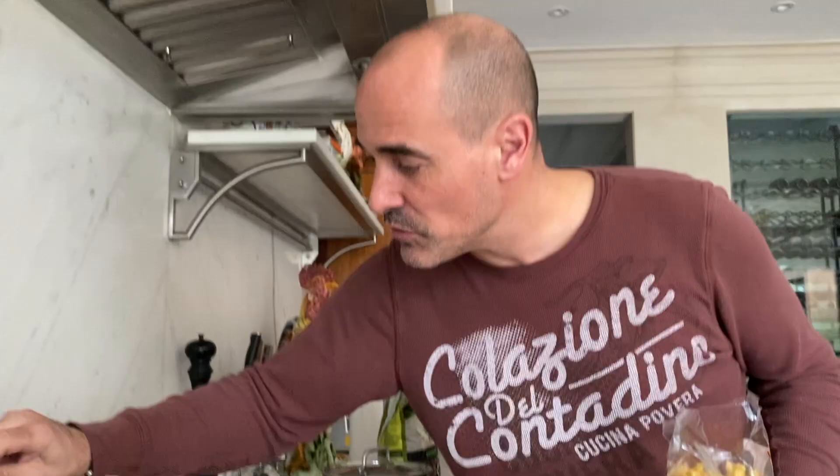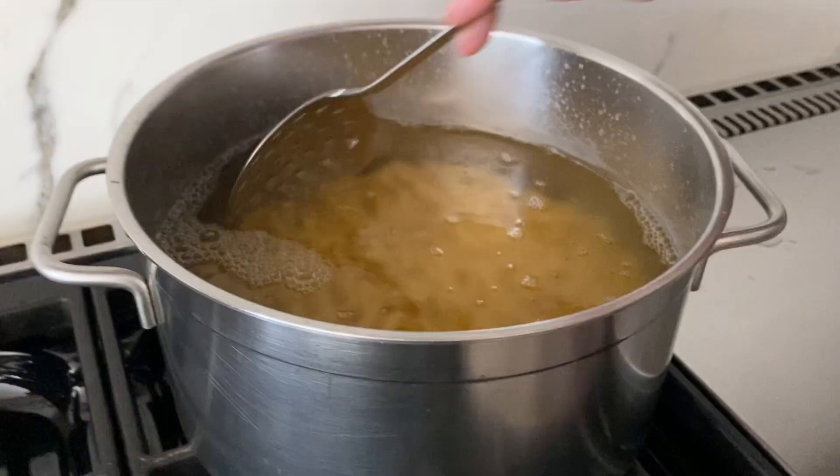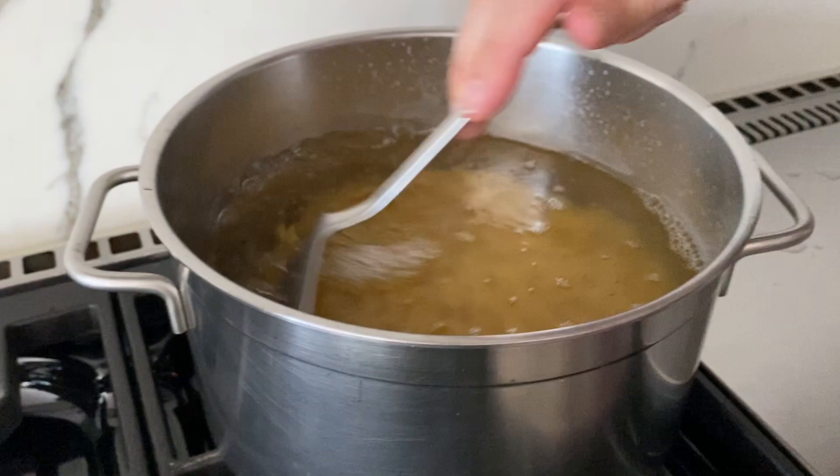A little bit of black pepper. Salt the pasta water — make sure you put quite a bit because you want the pasta water to taste like the sea. Just give it a little stir. This is pretty much done; we're gonna lower it and add more pasta water when all those starches get released.